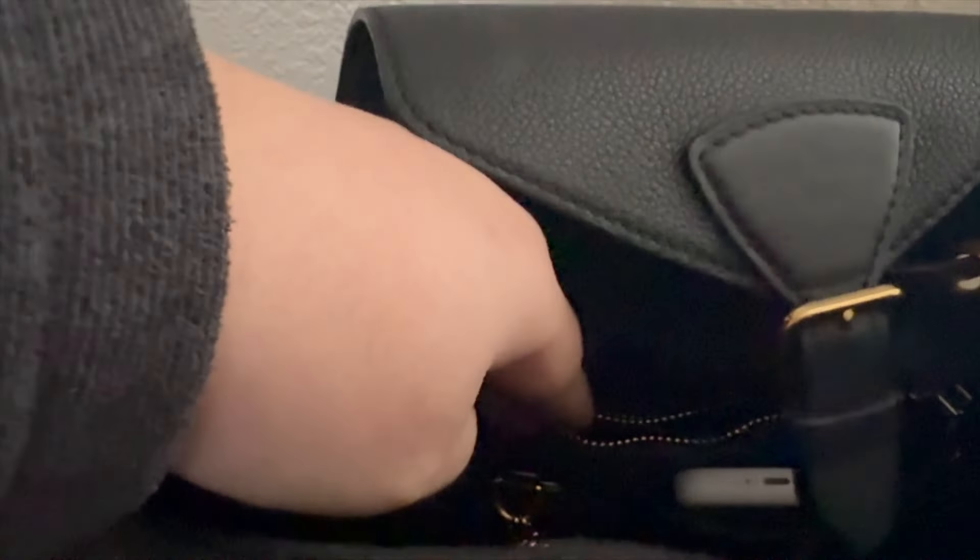Inside this pocket I typically keep one pen for when I'm traveling. I've got a few since I was out, so right now I just have a lot of pens. I'm going to take those out and just put in one because I accidentally overpacked. I'll also put tissues or anything random or loose inside of there.